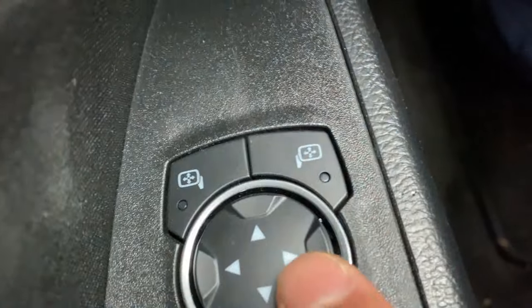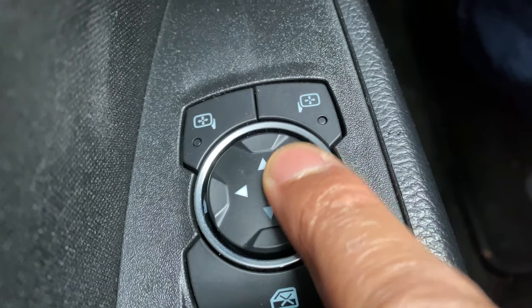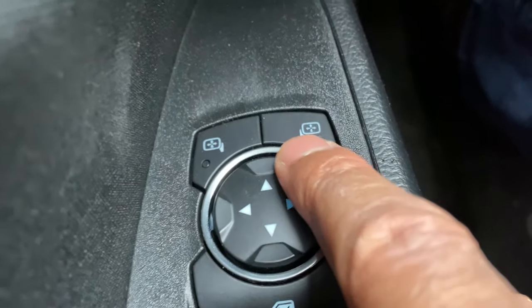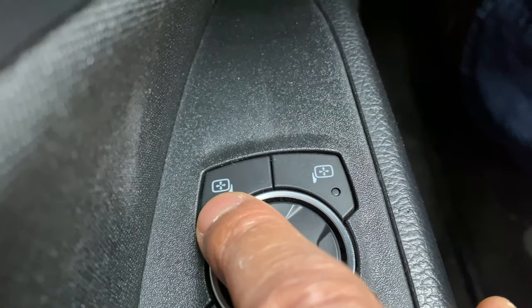So I'm sitting behind the steering wheel, and on the left-hand side you can see this joy pad — that's what I call it. This is how you control the side view mirrors. To control them, you click these buttons: this one here is for the passenger side or right-hand side, and this one is for the driver's side.